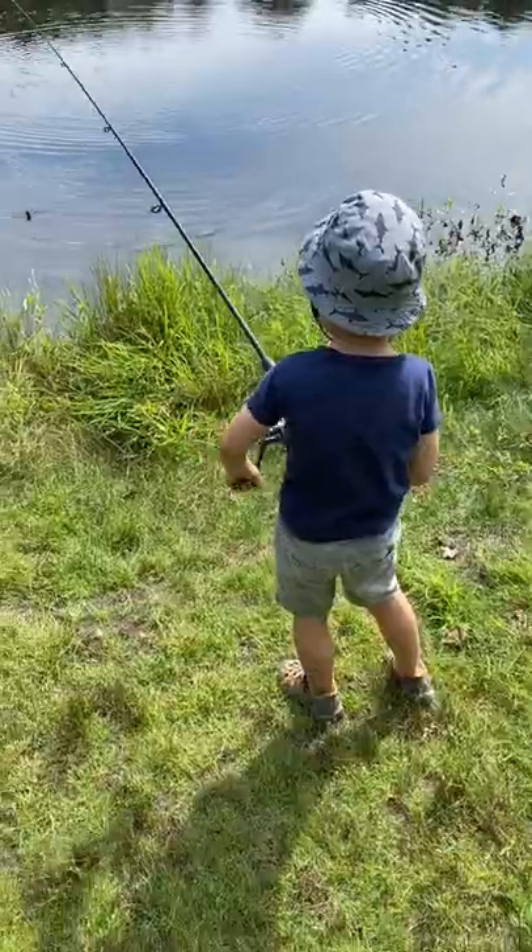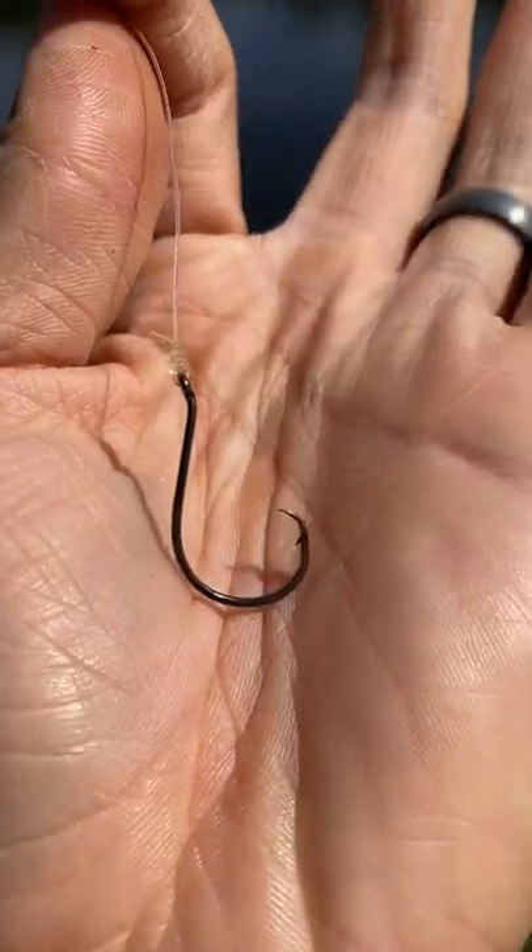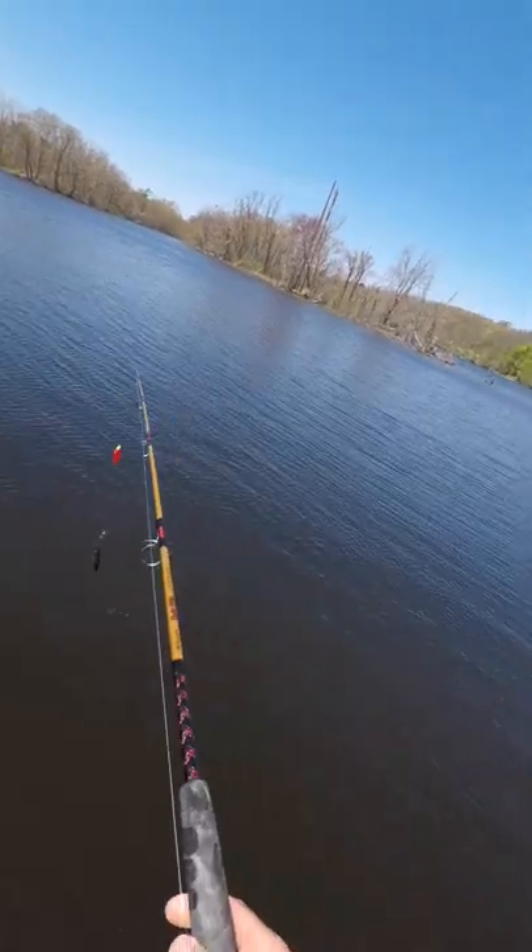How to get your kid, or in my case nephew, on their first fish. You need what's called a shiner rig — basically fancy speak for a bobber with a circle hook. You've seen me throw bigger versions of this for pike using perch and bluegill as bait. This is the smaller version.